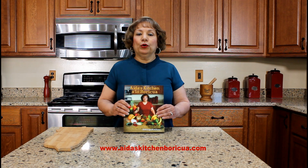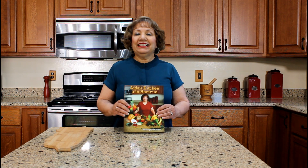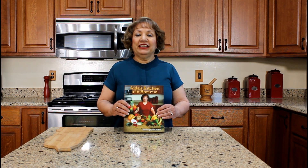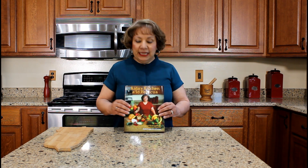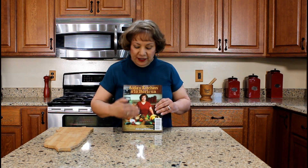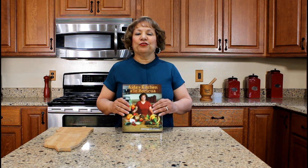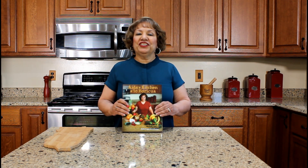My cookbook is a bilingual Puerto Rican cookbook containing 42 authentic Puerto Rican recipes that I learned how to cook while living in Puerto Rico. This side is the English version, and if you flip the book over, the other side is the Spanish version. Again, thank you for watching my YouTube cooking video.